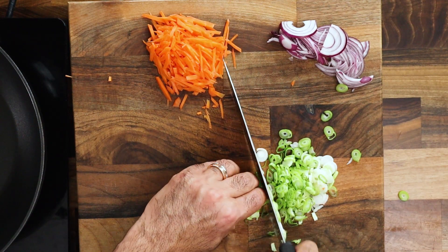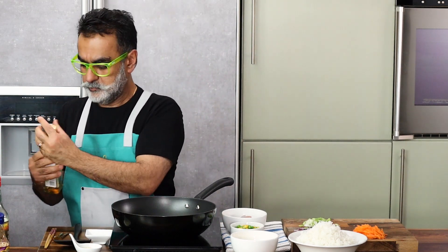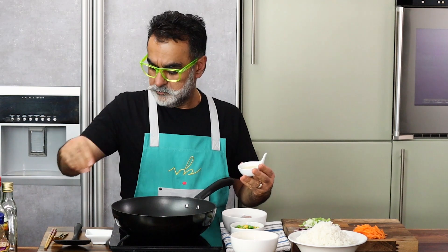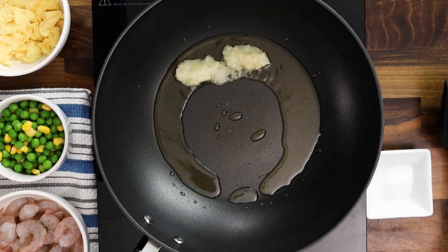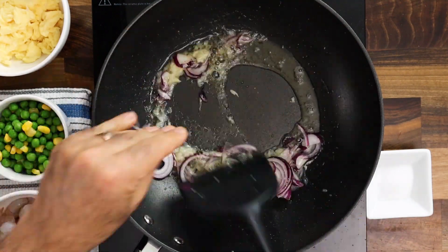Now we start making the rice dish. First, add a small quantity of sesame oil and slightly warm it up. Then in goes the garlic paste — garlic gives a very nice flavor to the rice. You can use chopped garlic if you like, that works perfectly. You can also add ginger if you like, but I just like to put garlic in this case. Then add the sliced red onions and lightly sauté them.